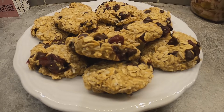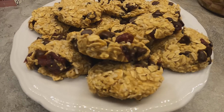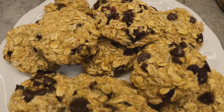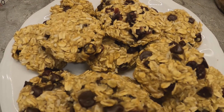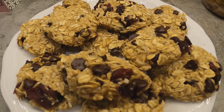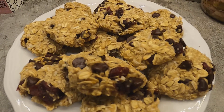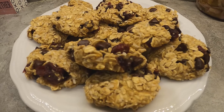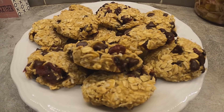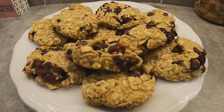Here are the cookies all plated up — they look divine, they look wonderful. So easy, didn't take a lot of time.